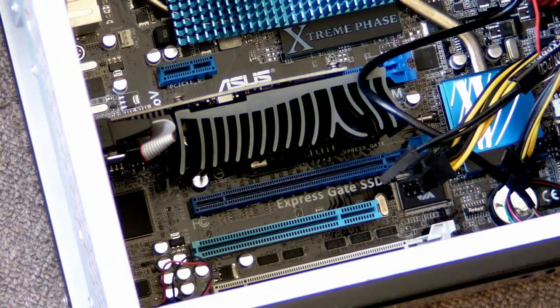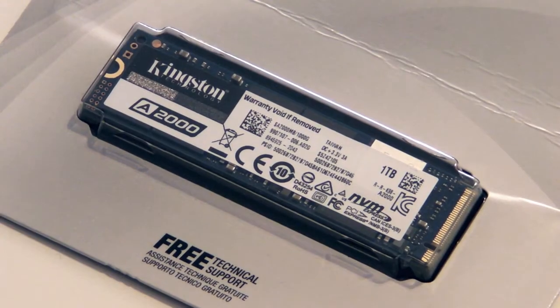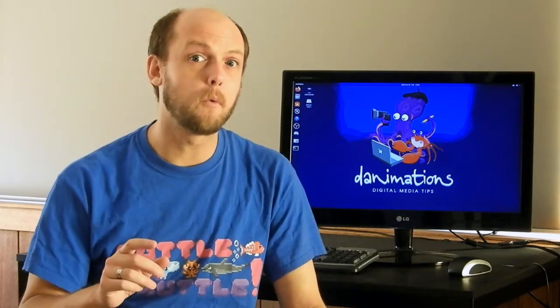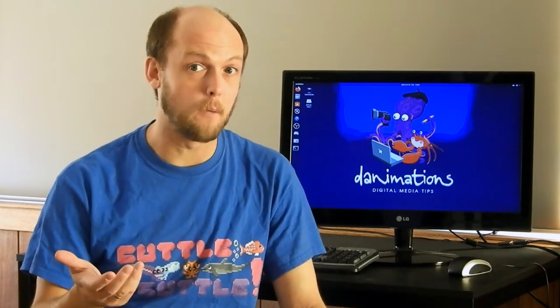Check out my video showing you where to find that if you need it. Older motherboards may have PCI slots, but their BIOS may not support using an NVMe SSD as a boot disk. If you want to use your NVMe SSD as your primary boot disk on an older PC, you might need to watch another video on safely updating your BIOS.